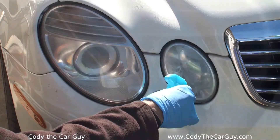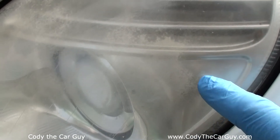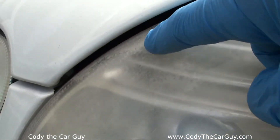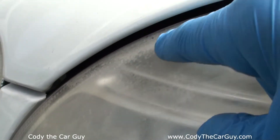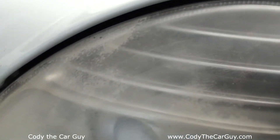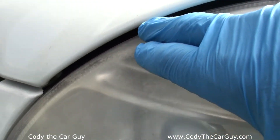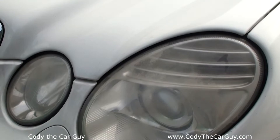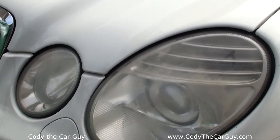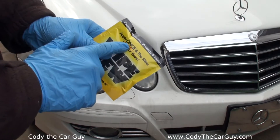Pretty much this is what the other side started out with — this one's just a closer look. This oxidation right here is what causes all the hazing. This is the top layer of the plastic that we're going to be sanding off. We want to get all that out as much as possible before we apply the chemical. We'll get this side done too and then let the magic begin.